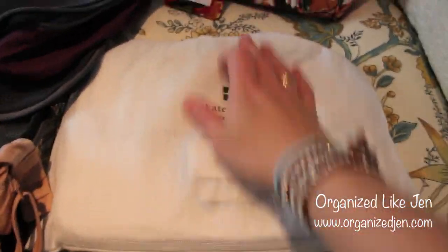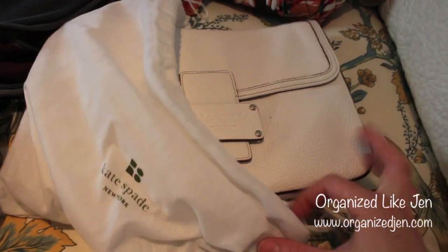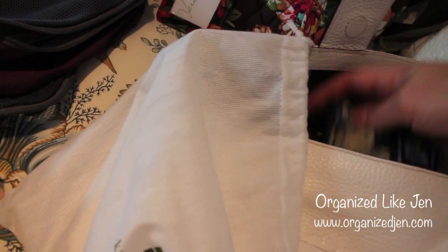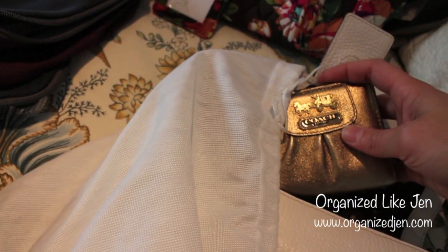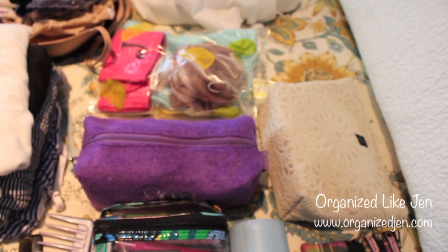Additionally for shoes I have my Havaianas flip-flops, which are great for poolside or being out and about during the day. For this trip I'm packing my Steve Madden wedges — they're white and go with all three dresses. I could wear the more casual dress with the flip-flops for daytime or a casual dinner. I'm also bringing my little Kate Spade white handbag as the only purse I'm bringing because it works great for both day and night. Inside it I have my mini walking pharmacy and a small wallet for travel.